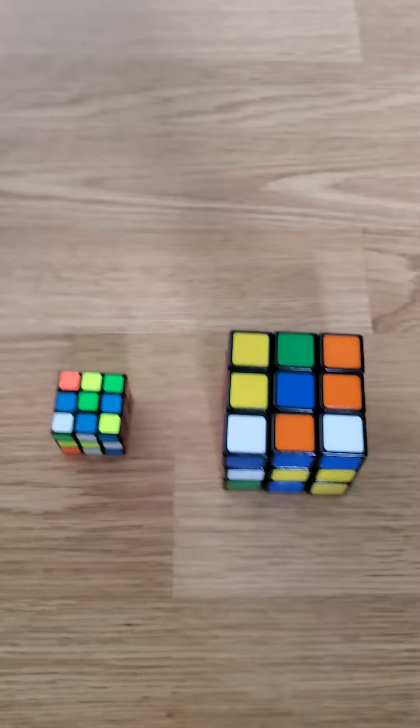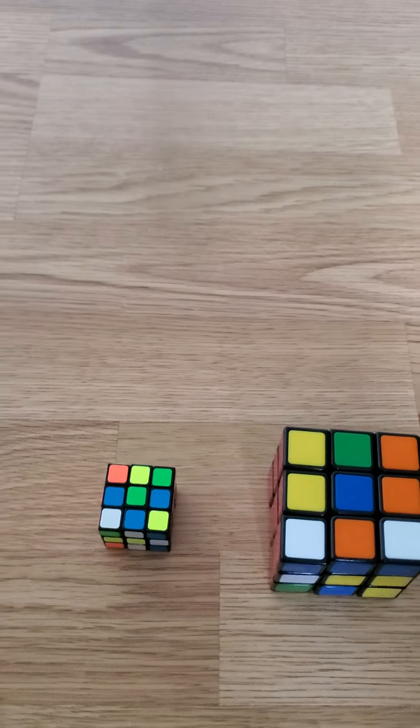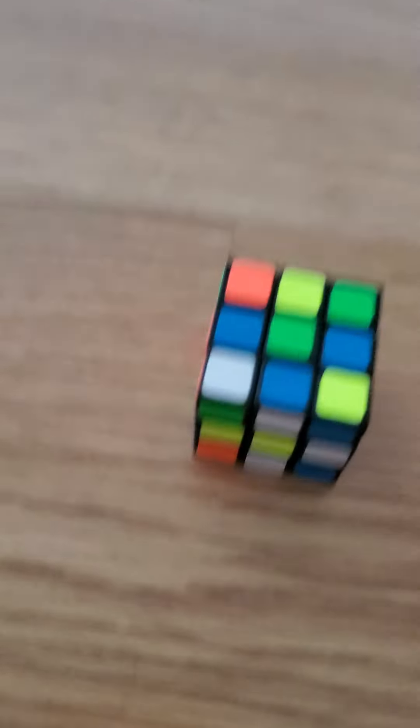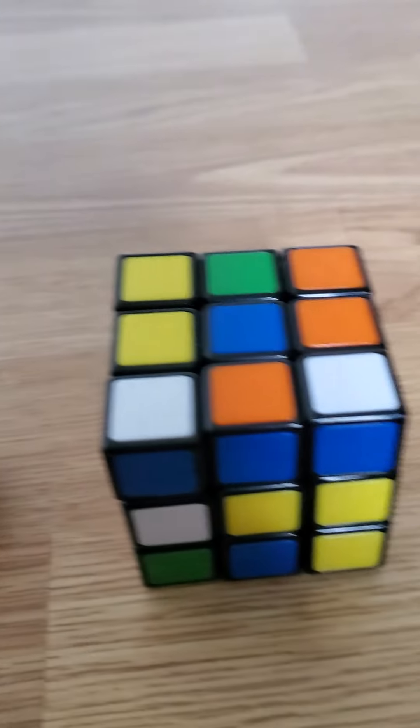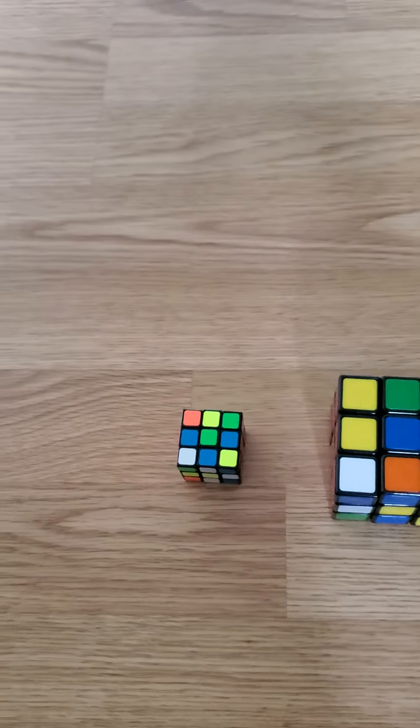Hello guys, today we're going to test out two different kinds of cubes — one that is a small cube and one that is a humongous cube. It's going to do a 1v1: small versus big.